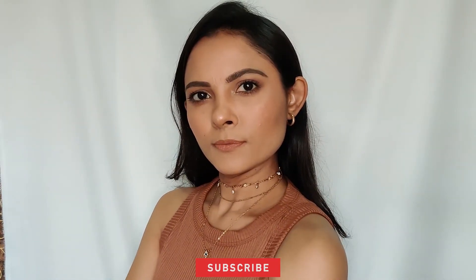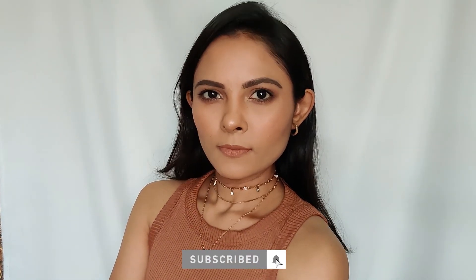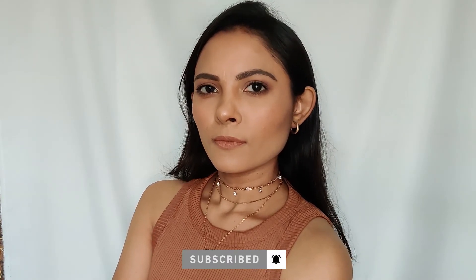And this is the completed look. That's it for today's video — I hope you find it helpful and I'll see you in my next video. Till then, bye bye!